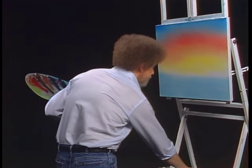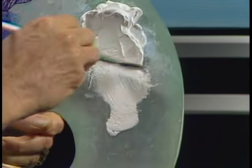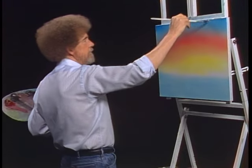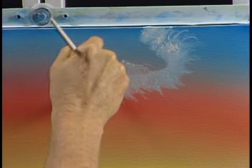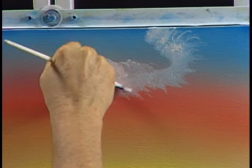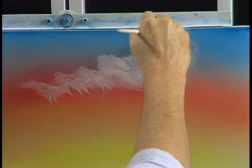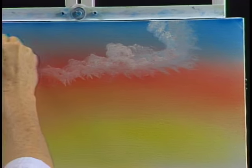Now today let's take a little fan brush — I'm using a number six fan brush. Some people like to use a number three; it's a little smaller and some people feel a little more comfortable with it. Maybe in our world there's a happy little cloud that just sort of floats around in the sky up here and has a good time. Clouds may be one of the freest things in nature, so just let them go. Let them have a good time in your world.